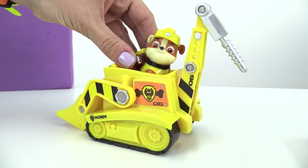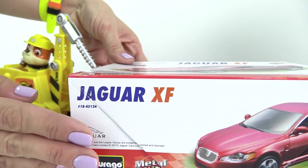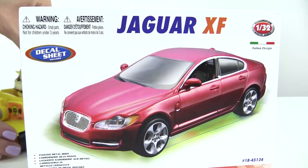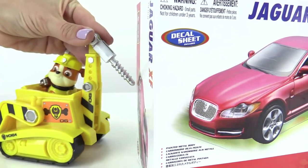It's time to go to work! We have a new car — it's a Jaguar. Let's thrill open the box.